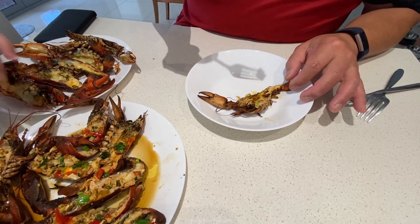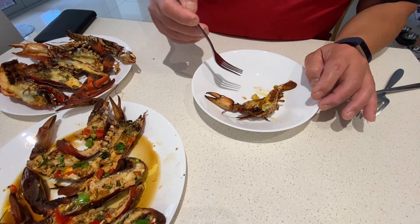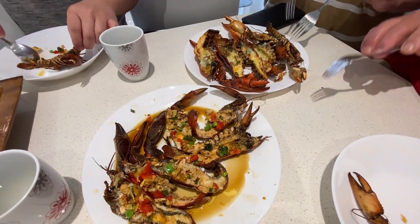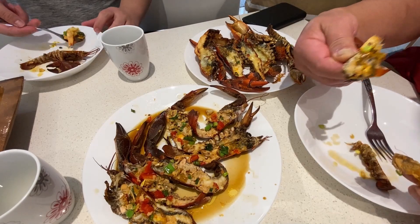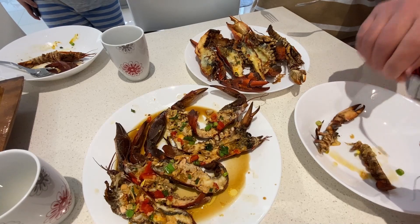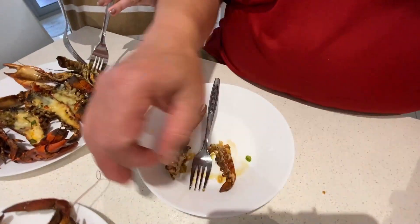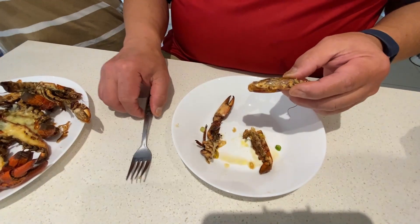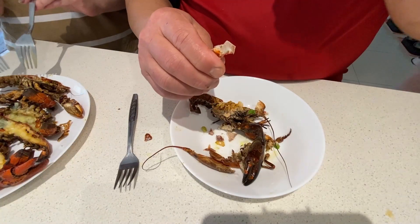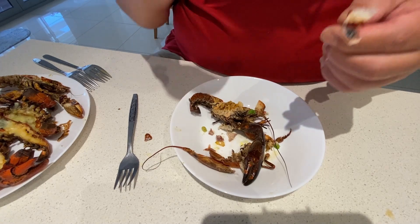Oh my god, this is so good! It's so, so good Mike. This is the cheese one. This is lobster — this is our first time eating it. That is so good, this is better! It's lobster, nothing else.